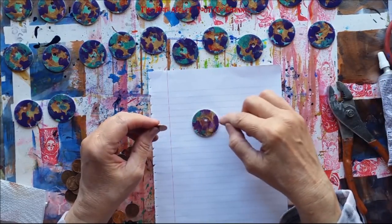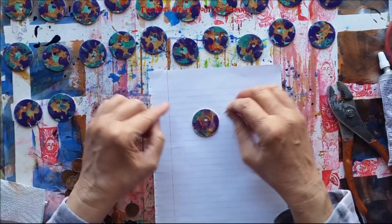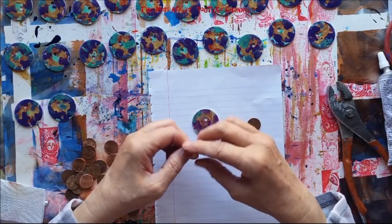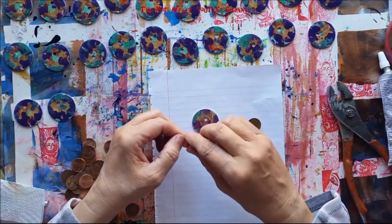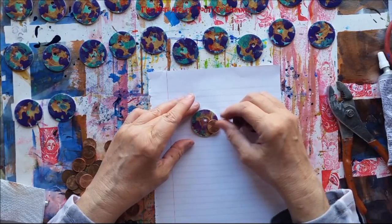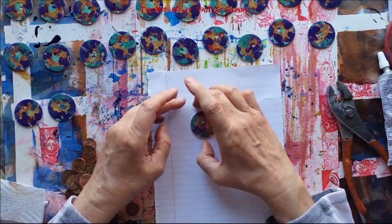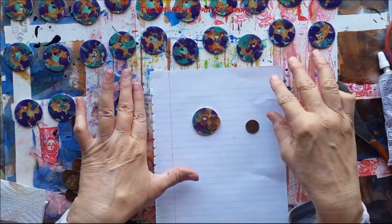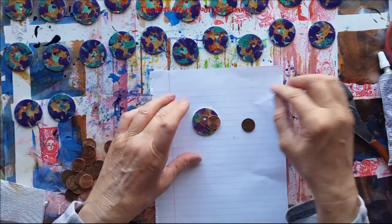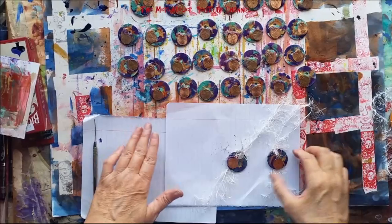This glue kind of glops on there, but since the paint is in swirls anyway it doesn't bother me if a bit of glue shows through. I'm just going to drop this penny right on here and set it aside to let it dry. I'll go do the rest of them and then come back and show you where I'm at.